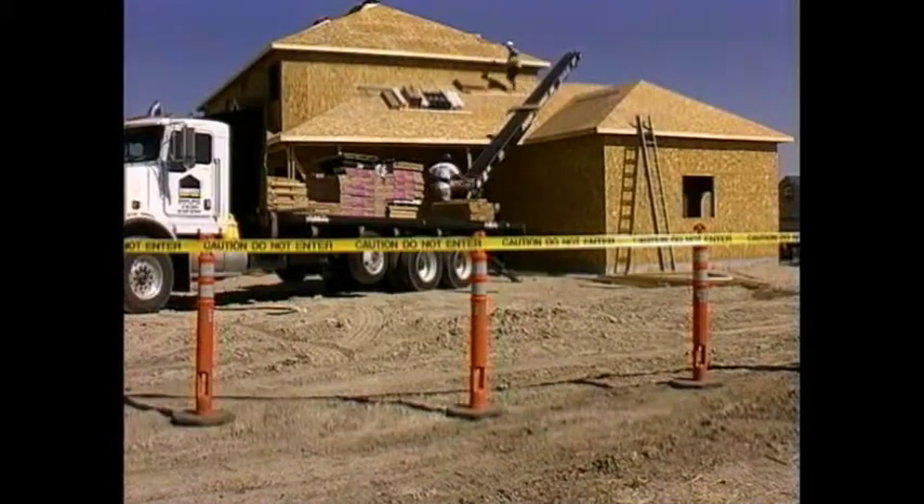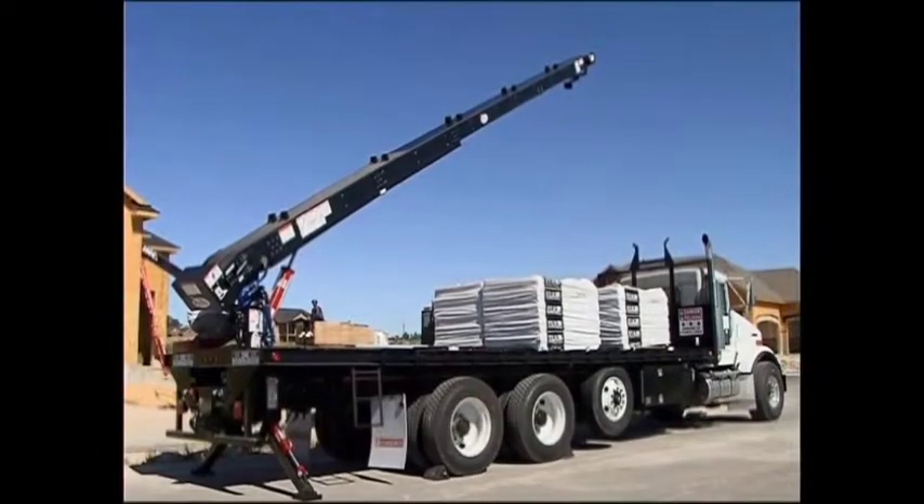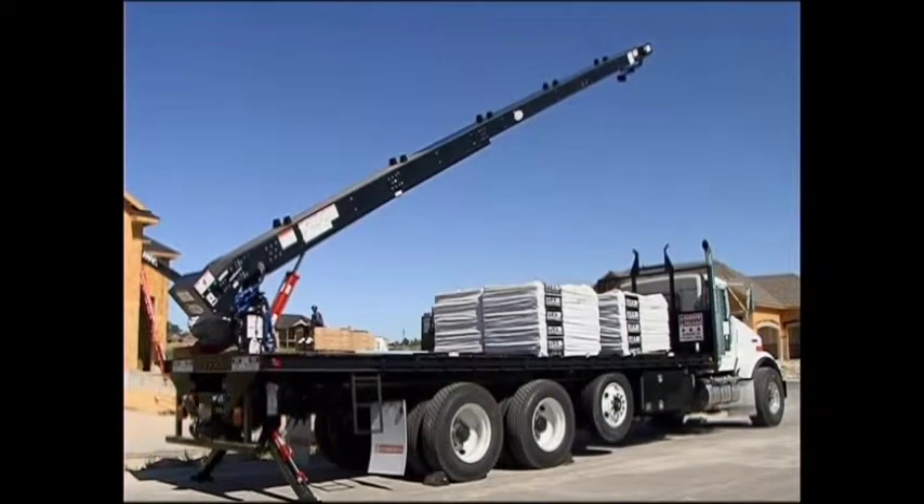Before moving the conveyor back to the truck, check the safety zone to make sure it is clear from any objects or people. Raise the conveyor slightly and reposition the conveyor support leg.